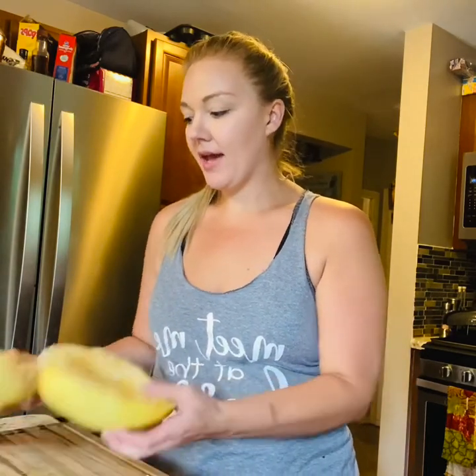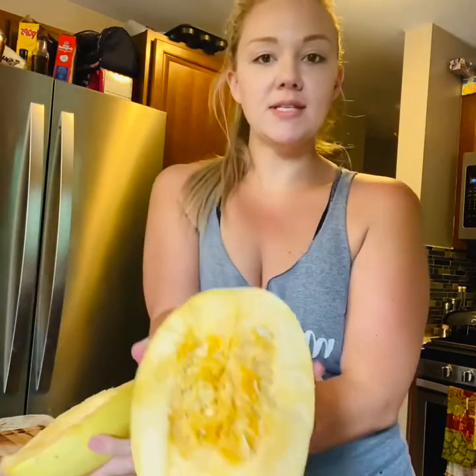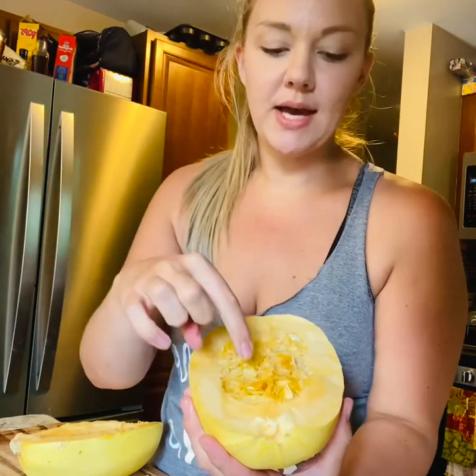So the spaghetti squash — you're going to cut it in half. I did a really bad job but this is how it's going to look. You're going to see it's almost like a pumpkin, with a hollow inside.